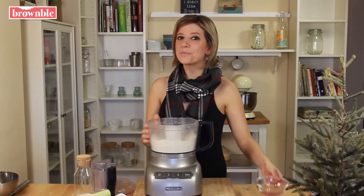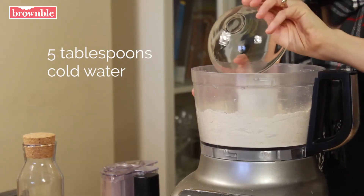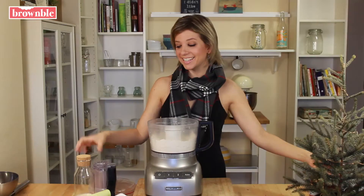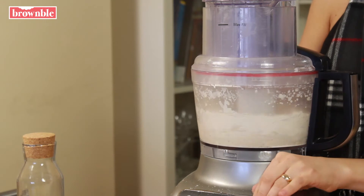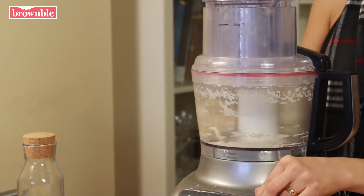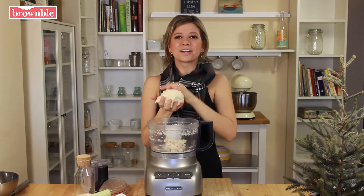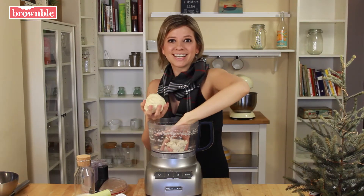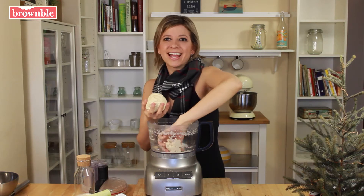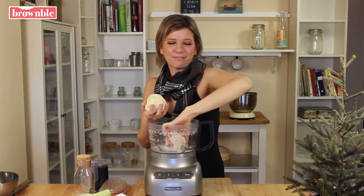Now we're going to add some really cold water and pulse again until it comes together into a sticky bulk of dough. Once it's come together, we're going to wrap it in plastic and place it in the refrigerator for 30 minutes. That's going to chill it further and create that delicious flaky base for our tart.